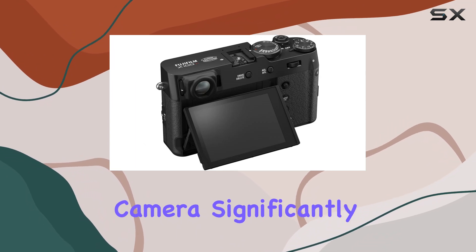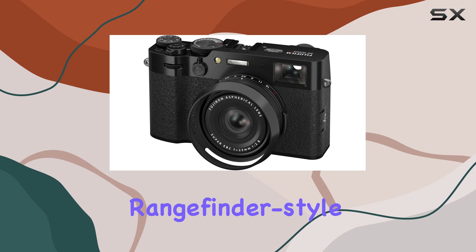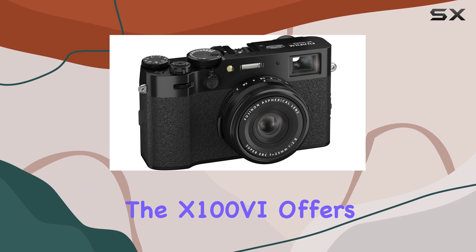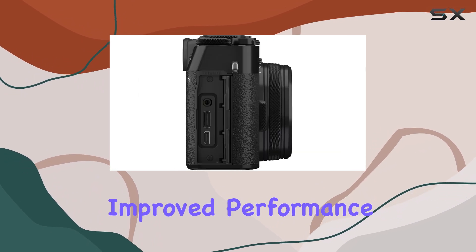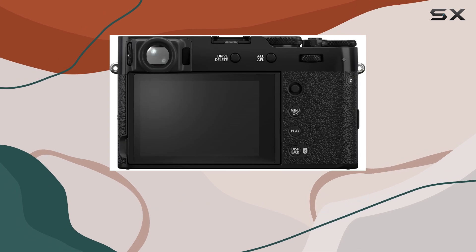this camera significantly enhances image quality while maintaining the compact, rangefinder-style design that Fujifilm is renowned for. With its in-body image stabilization, the X106 offers improved performance in low-light conditions and when shooting at slower shutter speeds.